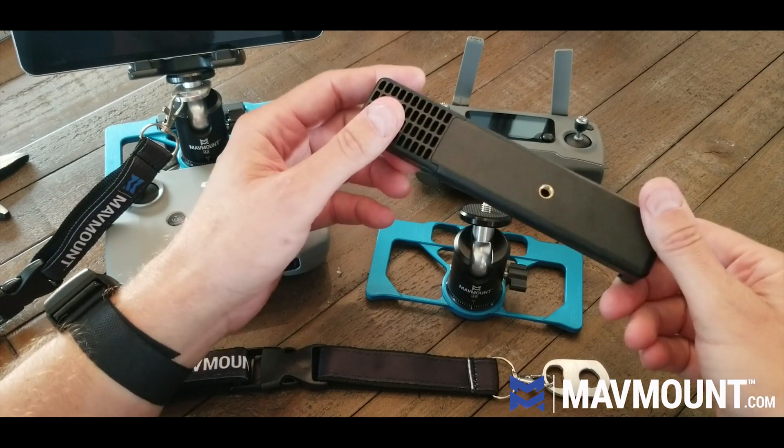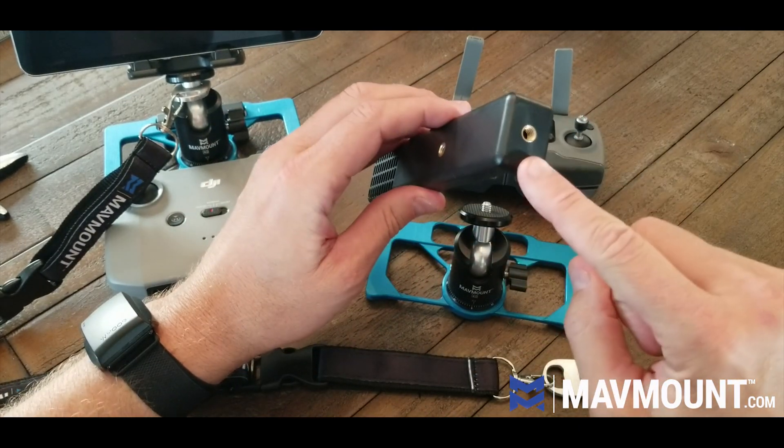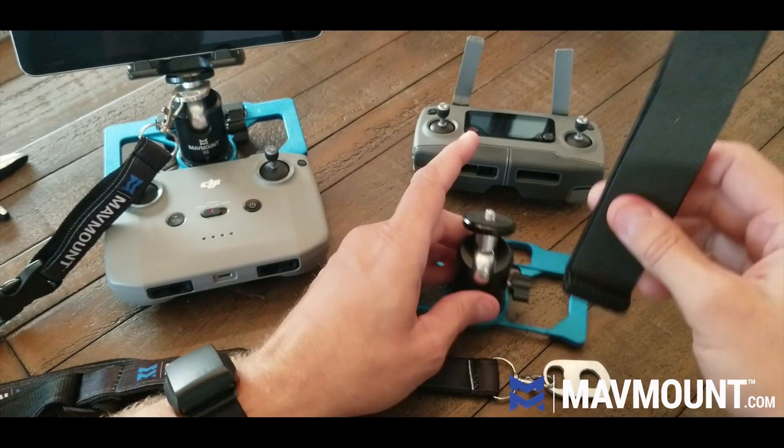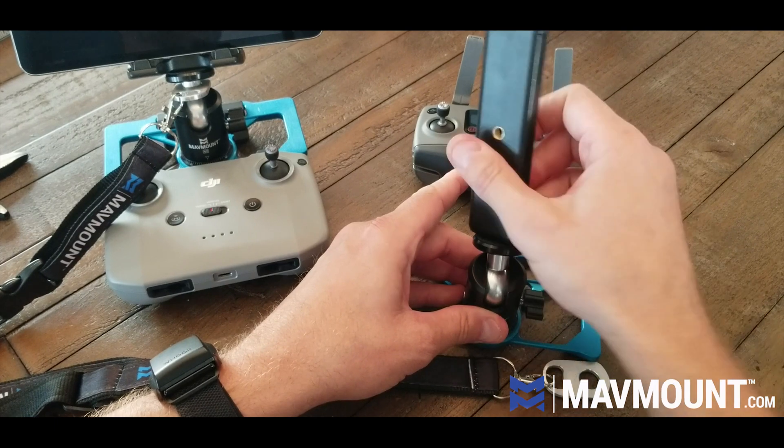Then you take your clamp — I've got a 160 to 180 here. It has two mounts; most of them do. Refer to our sizing chart for where the mounts are on all these. And you're just going to screw that on clockwise.